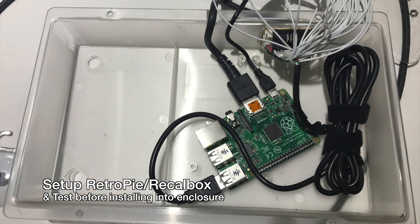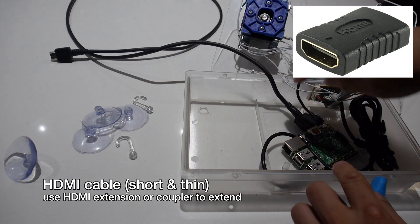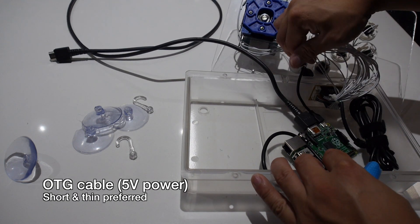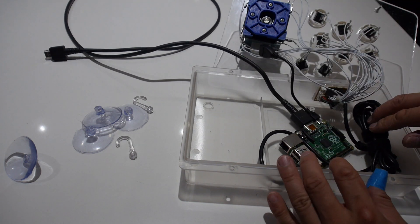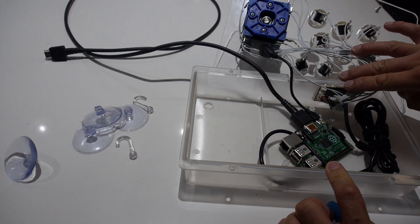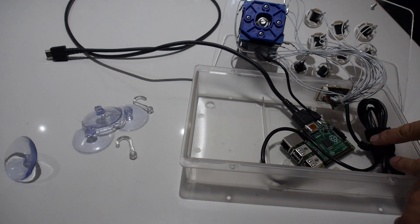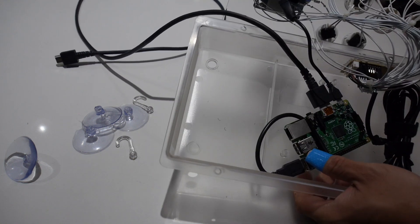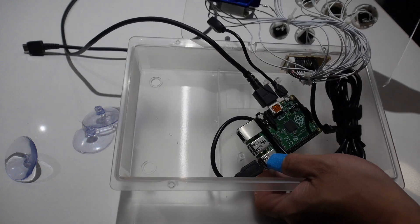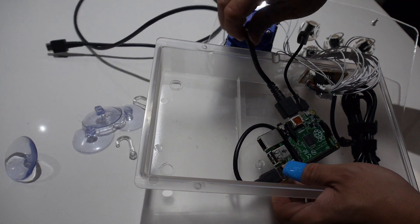Before installing the Raspberry Pi, set up RetroPie or RecalBox and test it out to ensure everything is working. You can then plug in the USB cable from the arcade stick. I also attached an HDMI cable and an OTG cable. You want these cables to be as thin as possible so that they can fit in that little groove when you put the top cover on. You also want to bundle up the wires so they don't get in the way. The best way to angle the Raspberry Pi board was to put it so the wires and board don't get in the way of the other buttons and components inside.